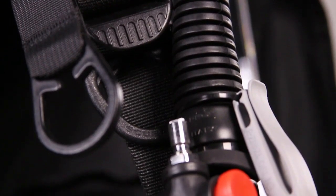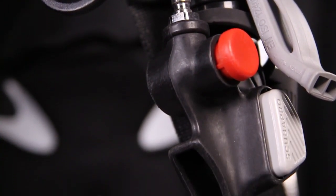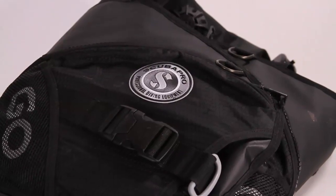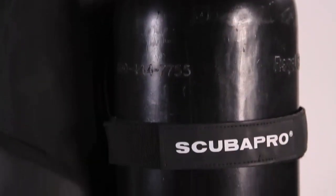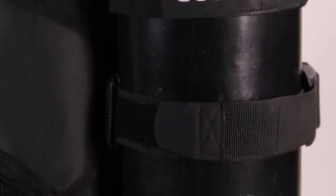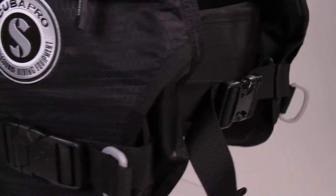The BC offers plenty of buoyant lift, especially for one designed for travel. Its soft backpack can be folded for easy packing, while double tank bands contribute to in-water stability once you get to your dive destination. It's available in five sizes and comes in its own travel bag.